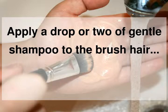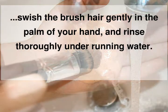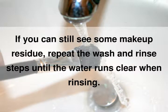Apply a drop or two of gentle shampoo to the brush hair, swish the brush hair gently in the palm of your hand, and rinse thoroughly under running water. If you can still see some makeup residue, repeat the wash and rinse steps until the water runs clear when rinsing.